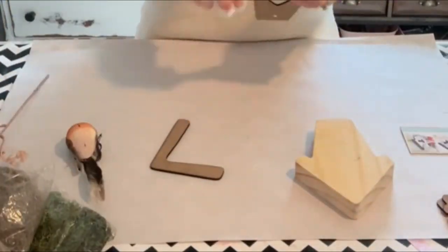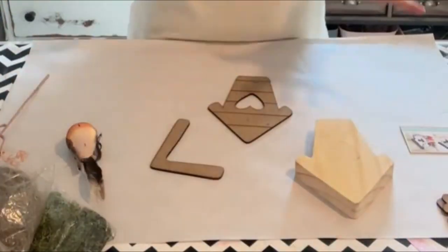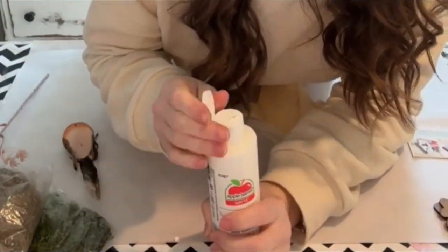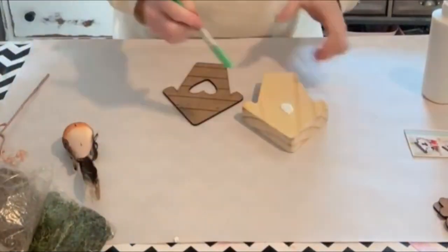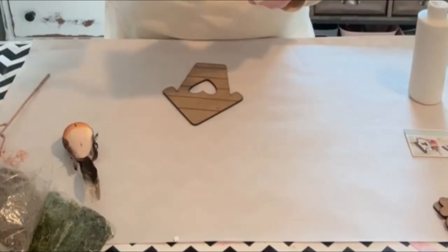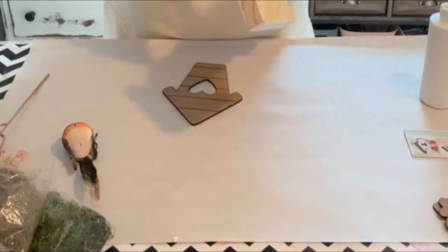It comes with a really thick, chunky base so it'll stand up on its own. You can use this in a tiered tray, you can add it to something like a candlestick, put it in a wreath — so many different things you can do with this.